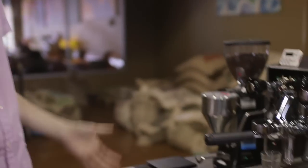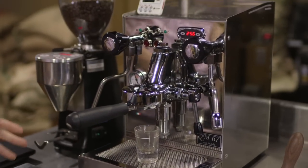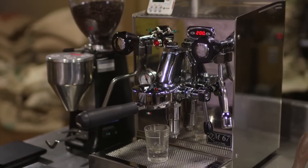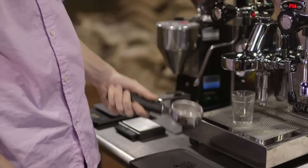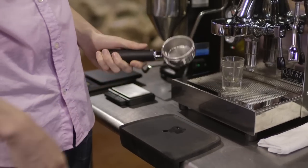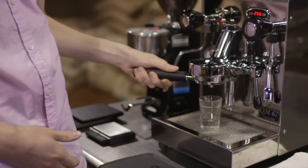Before we actually make a shot, let's look at the equipment you need. First, you need an espresso machine — this is what makes the magic happen. It's your brewing method, like your French press or your pour over dripper. In that espresso machine you have a portafilter. This is really just a filter — it's a metal cylindrical basket with a handle you can grab onto.